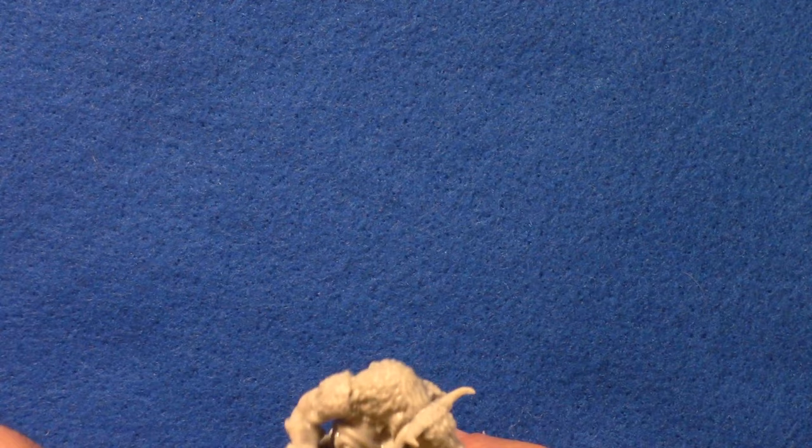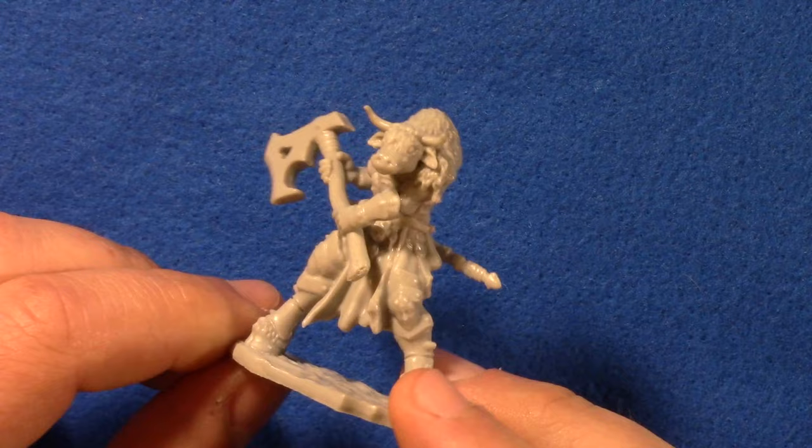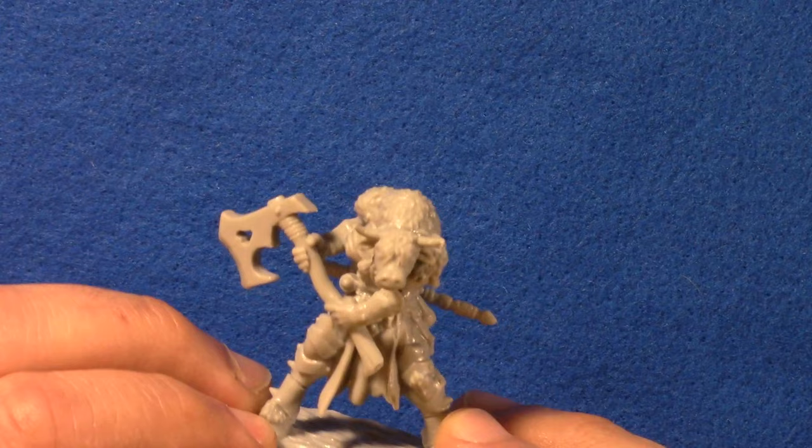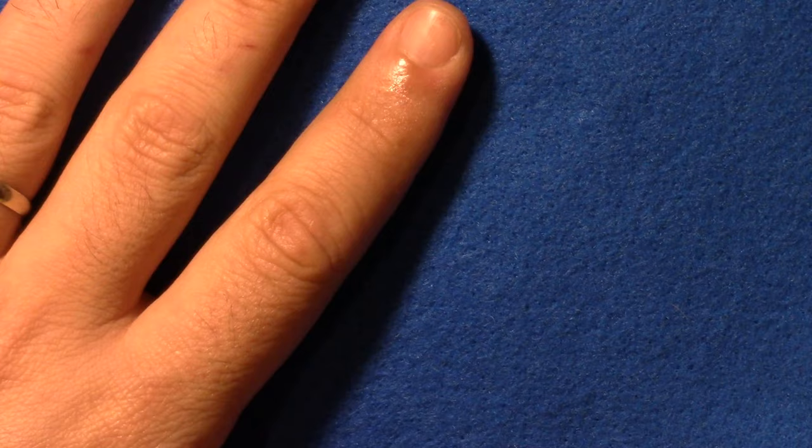And here is a female Minotaur. That looks really nice as well — two-handed axe, a sword, and just really good levels of detail. I know there are some models out there that folks would say get better detail, but for the Reaper Bones line these are actually looking really good. And once you prime them, that detail really starts to stand out.